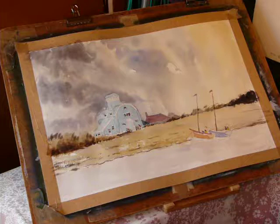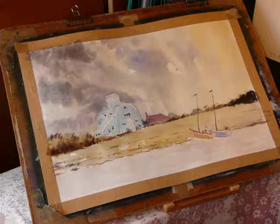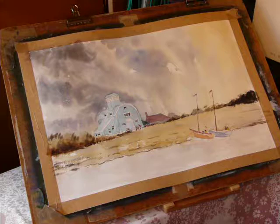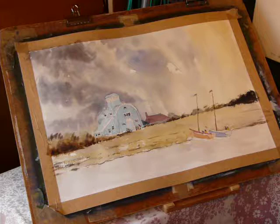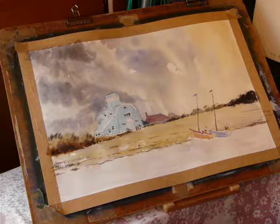A good clean wash is the art to any watercolour painting. I'm going to use Ultramarine and Olive and Crimson - those are the two colours I'm going to use for this particular shadow work. I'm going to use more blue in the mix for the building and a little more red in the mix for most other areas.